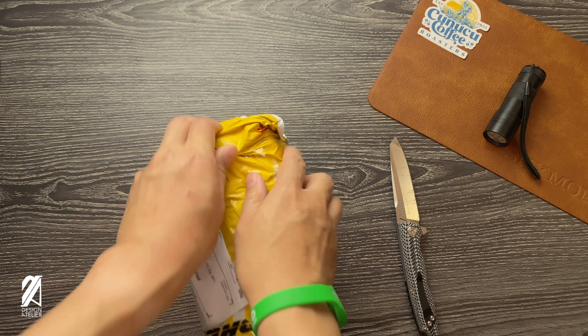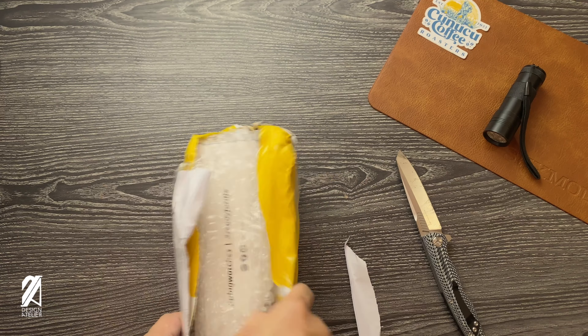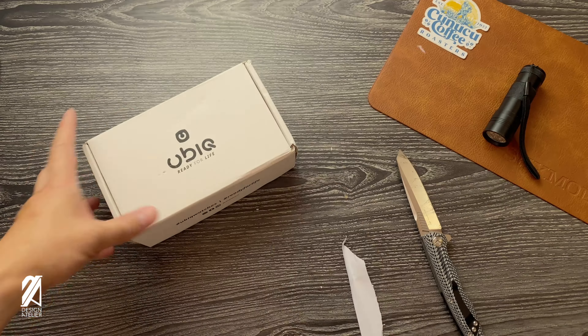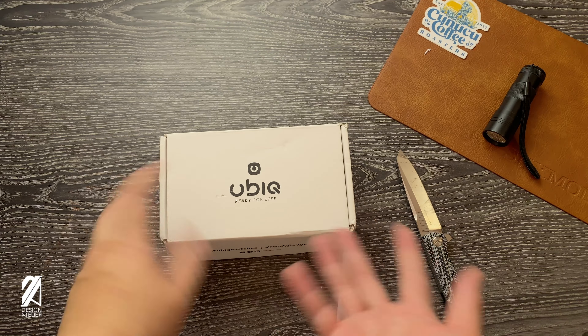So like I said, this is going to be a different unboxing because we're going to unbox a watch that we've already reviewed. Yubiq watches. But this time around, why are we unboxing it? Well, because we didn't unbox it the first time.